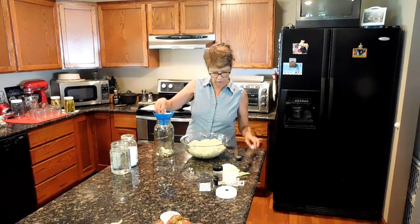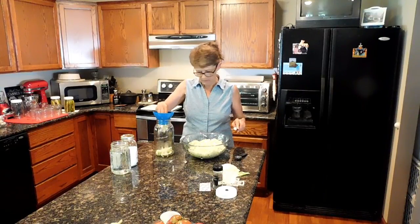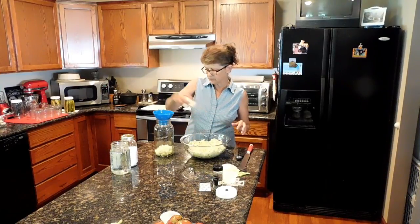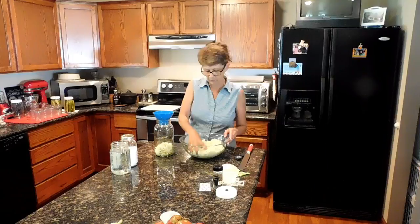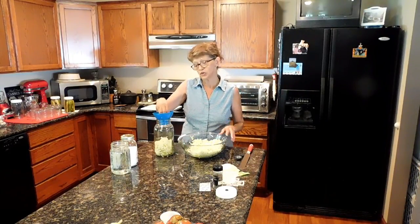I've got a pastry tool — it's for cake icings and things of that nature — I'm going to use it to help press the cabbage down. I want to make sure that I don't have a lot of air bubbles in it, because remember, we're trying to create an anaerobic environment, which means no air.